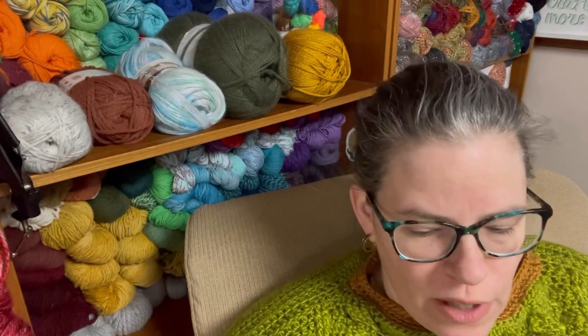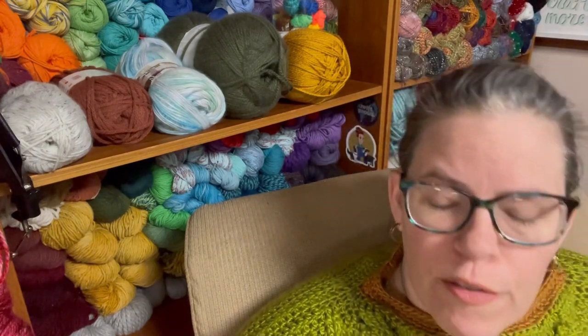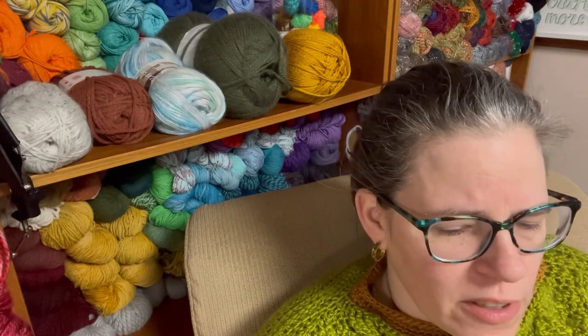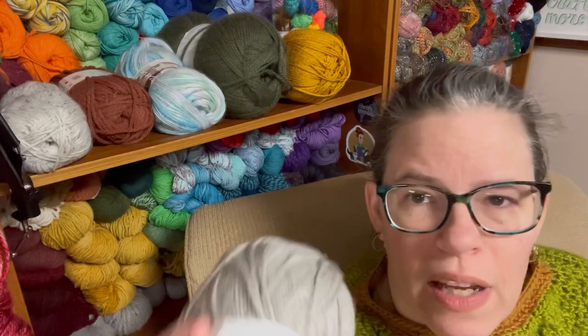Hi everyone, it's Kim from Affordably Crafty, and today we're doing a yarn review of Big Twist Anti-Pill. If you're new here, welcome — my channel is all about teaching you how to stretch your craft budget and be affordably crafty. Please like, share, and subscribe, and follow me on Instagram and join my Facebook group where I post about all my deals and freebies. Okay, so this just came out recently.